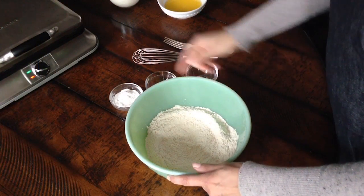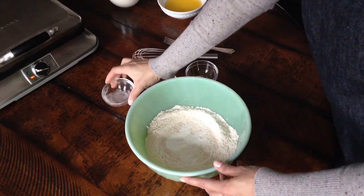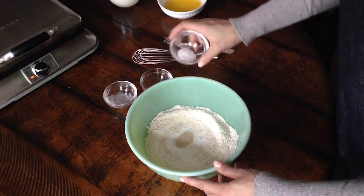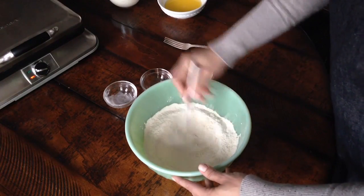I have one and three quarter cups of all-purpose flour in my bowl. I'm adding one tablespoon of baking powder, one teaspoon of sugar, and a half teaspoon of salt. I'm going to whisk everything until it's well blended.